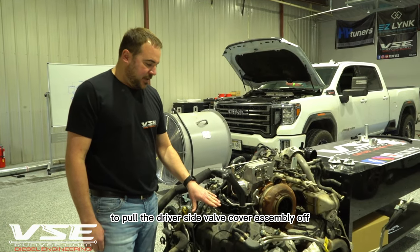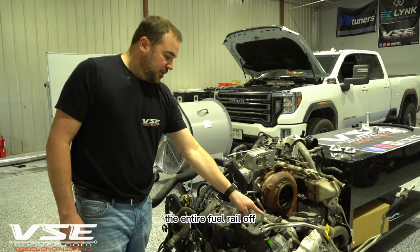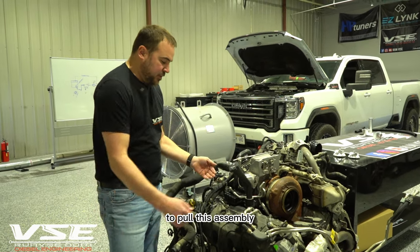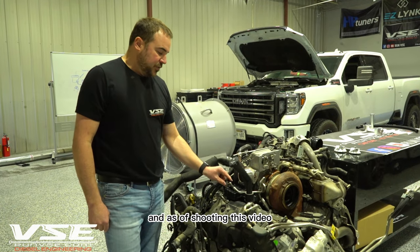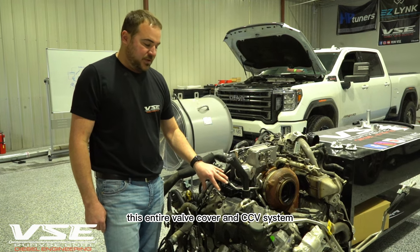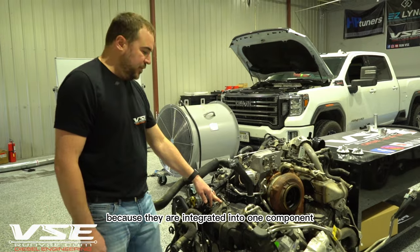To pull the driver's side valve cover assembly off, you have to remove the fuel lines, the entire fuel rail, and disassemble part of the AC compressor. As of shooting this video, this entire valve cover and CCV system was on national backorder because they are integrated into one component.